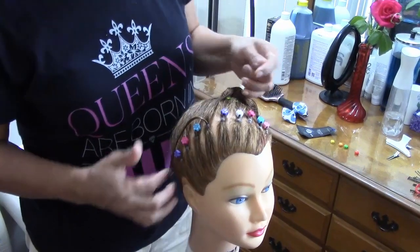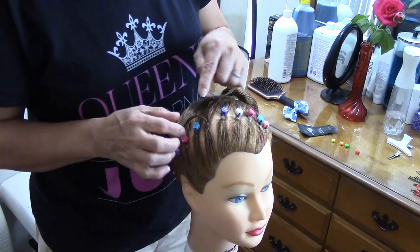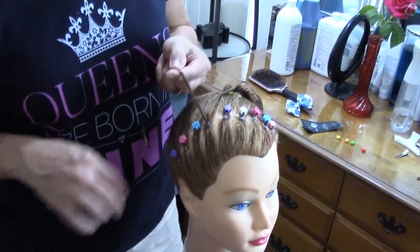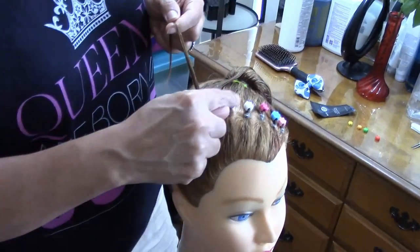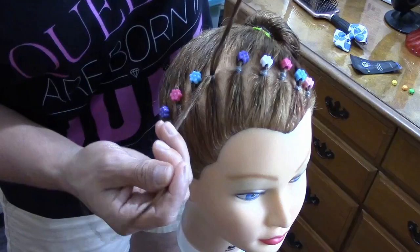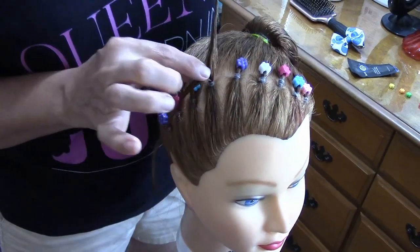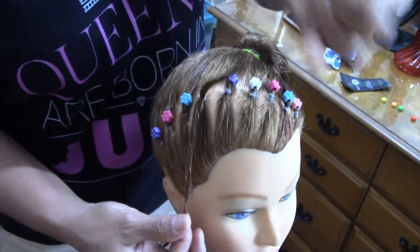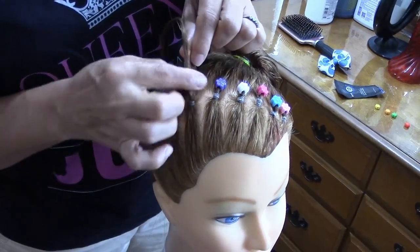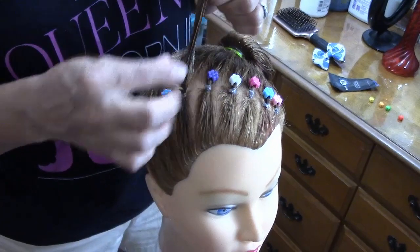Ok, we're done here. I'm gonna show you how to put these flowers on the hair — voy a mostrarles cómo pongo estas flores en el cabello. I take a small section in front here because there's too much hair — yo divido y cojo en el frente un pedacito así porque es muy gruesa.